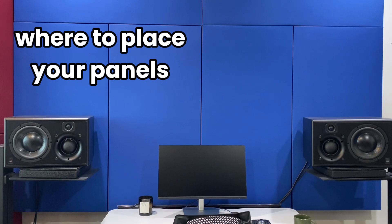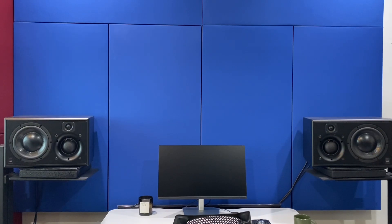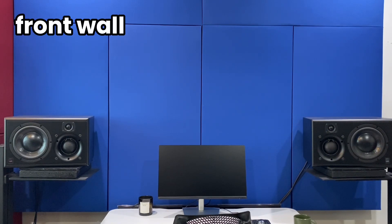Now let's talk about where to put your acoustic panels. This is my front wall — this is where I'm facing when I'm mixing and it's the closest wall to where my speakers are. Since I'm so close to the front wall, it makes a lot of sense to have acoustic treatment there because that's the wall you're sitting closest to, so sound doesn't bounce off the front wall and hit you back from your mix position.